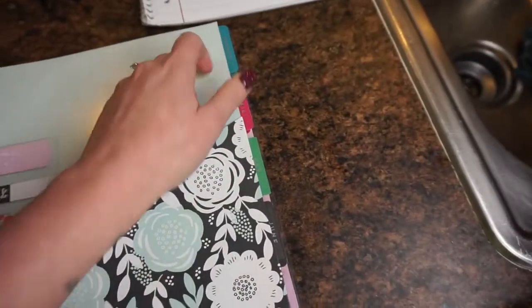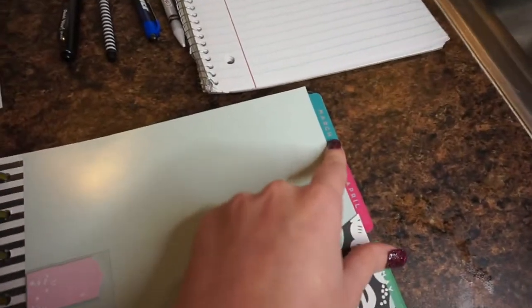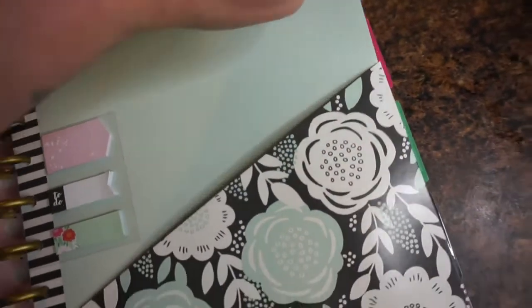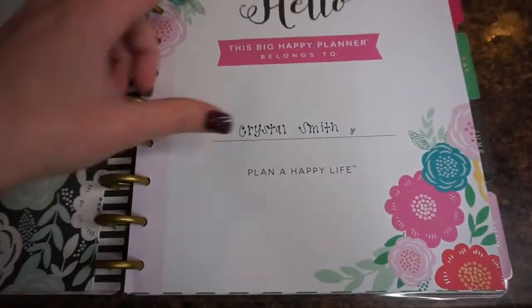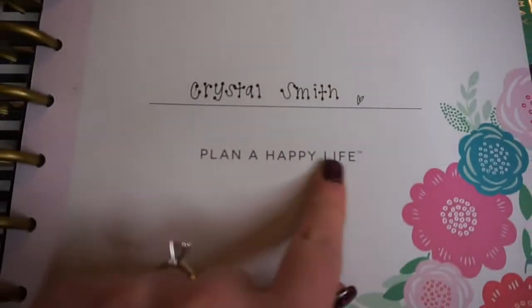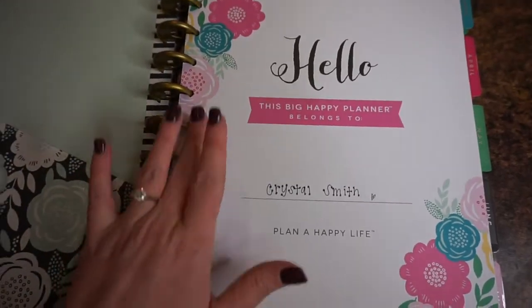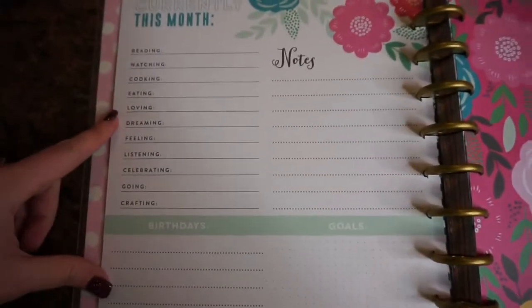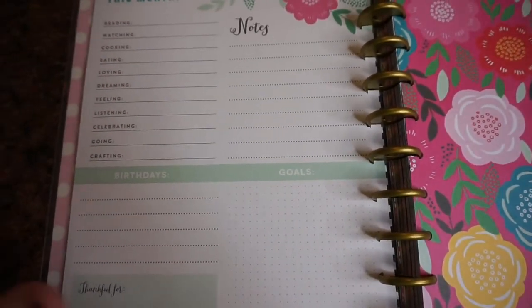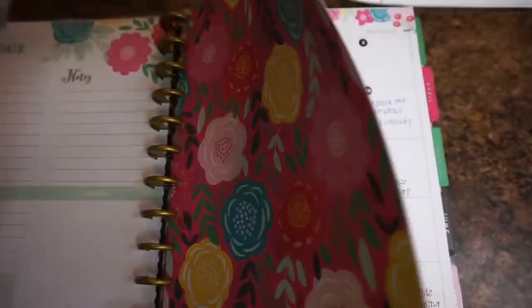I just ordered this planner for this month and it finally got here, so I started labeling mine in March, then April, May, June. When you first open it, it says 'Hello, this Happy Planner belongs to' and you write your name — it says 'Plan a Happy Life.' I love it because it's very colorful and floral and it really just brings positive vibes. There's a 'currently this month' page that I haven't filled out yet.